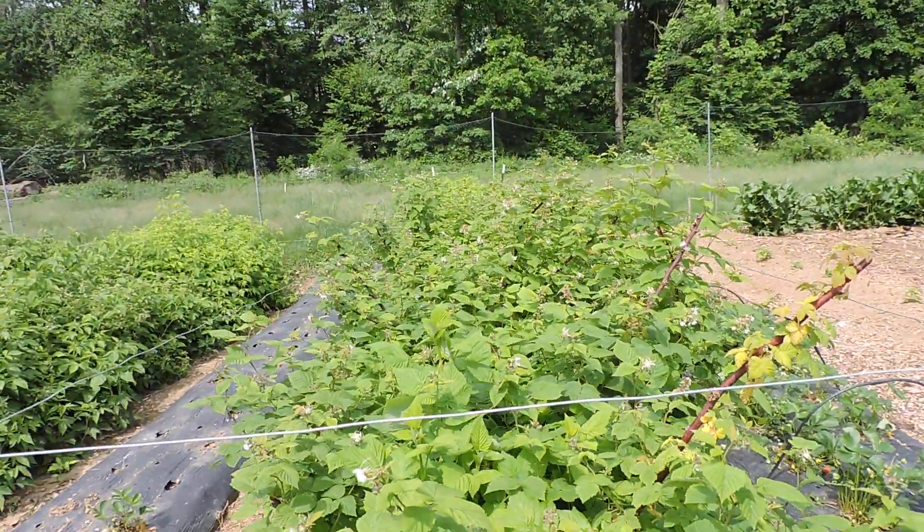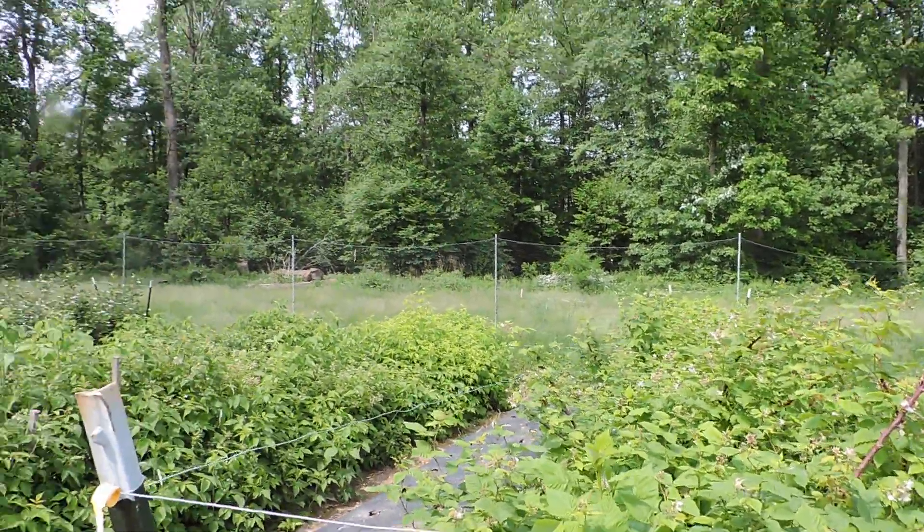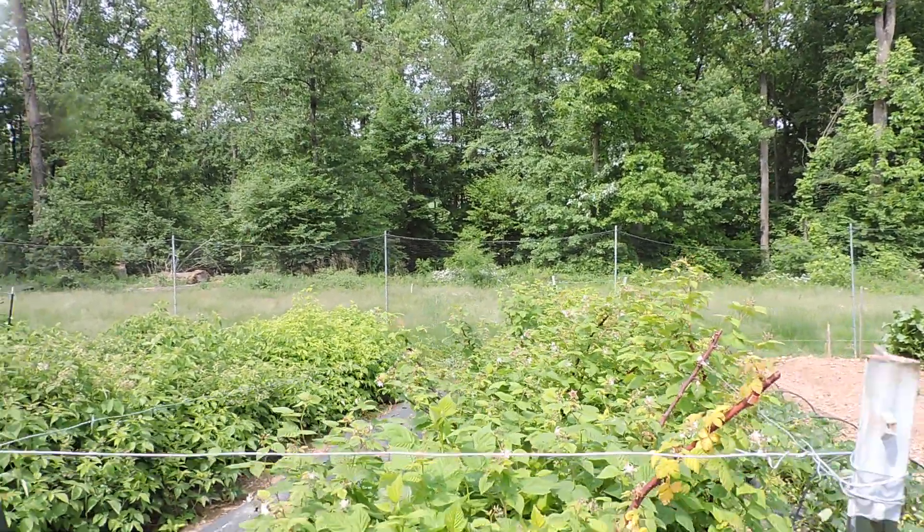Looking forward to this — this is my first year. All these were planted last year. All these raspberries were planted last year and this is going to be my first real harvest.